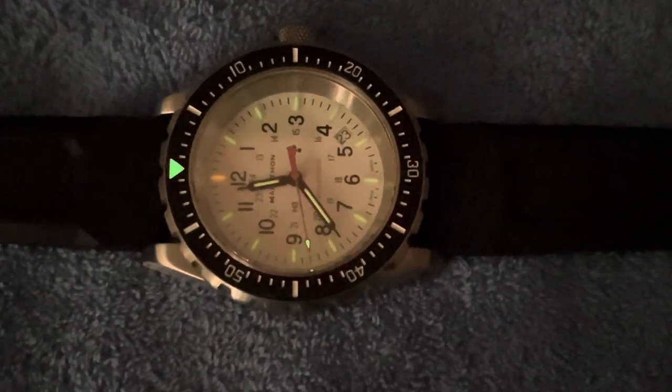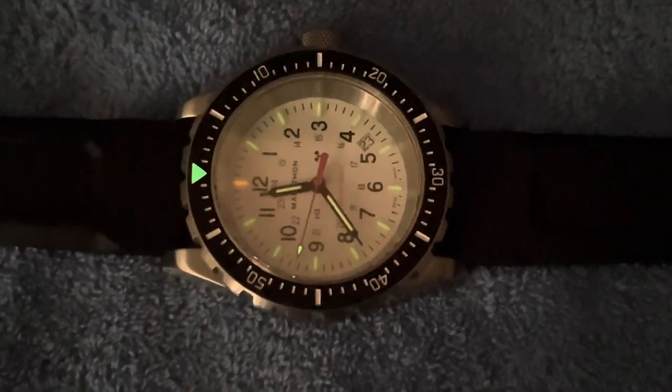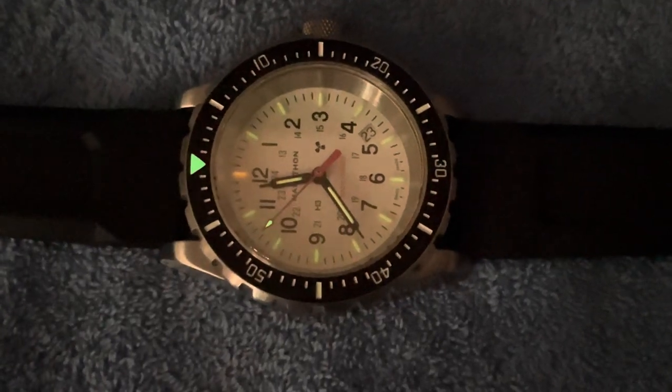Hey, hi, Peter, Watch Retrospect. How you doing? Today we're going to talk about my newly acquired Marathon watch. This is the TSAR, and I kind of want to show you how this thing looms up.